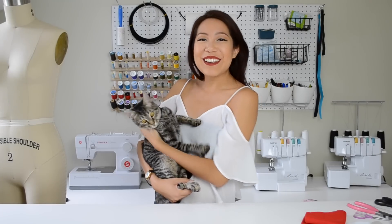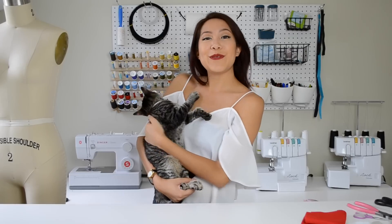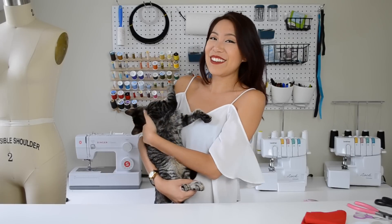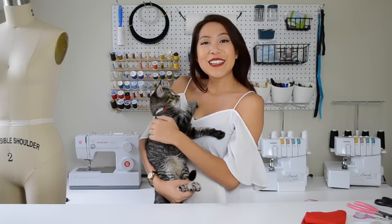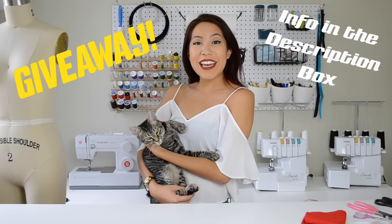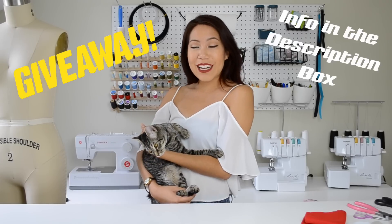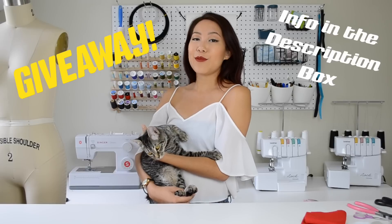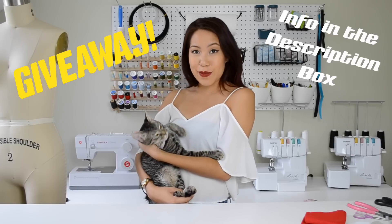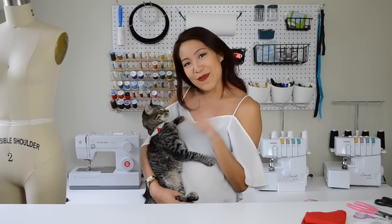Thank you so much for watching, you guys. I really hope you all enjoyed that video, and hopefully we'll be able to do more real soon. I'm excited to try out different types of collar looks — maybe like some bow tie stuff. I will actually also be doing a giveaway of the necklace that we made today, and this will be for anyone that's in the US. I will have more details down below in the description box. I hope you all have a really great day, and I will see you in my next video. Bye.